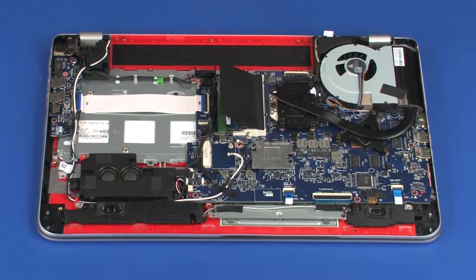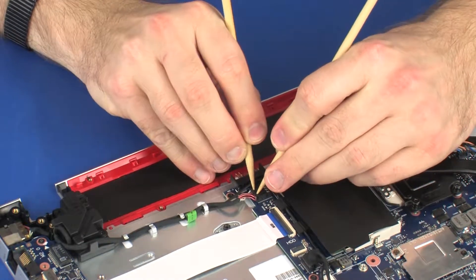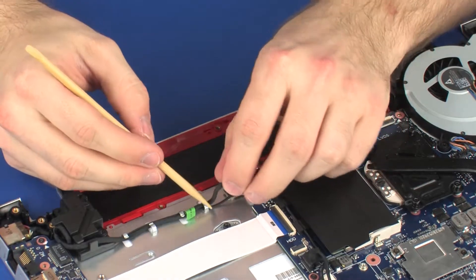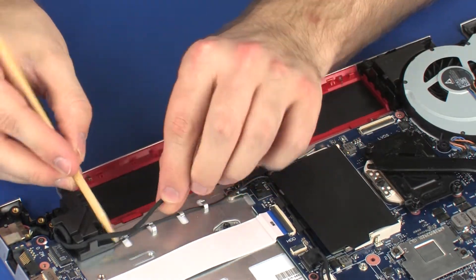Removal. Make careful note of the routing of the power connector and speaker cables for later replacement. Disconnect the power connector cable from its connector on the system board. Remove the power connector cable from the routing channel on the top cover and right rear speaker.